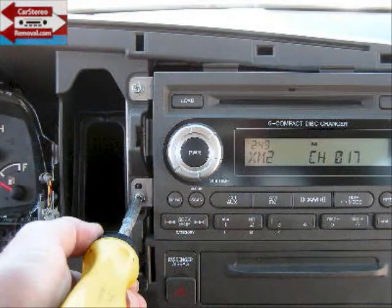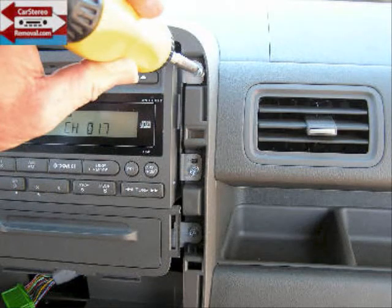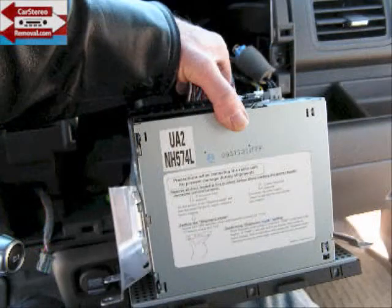There are three mounting screws down the left side of the car stereo — Phillips or 8 millimeter — and also three down the right side of the car stereo. This will allow you to pull the car stereo and the emergency flasher switch from the dash, and we're going to place it down so we can get access to the connectors on the back.